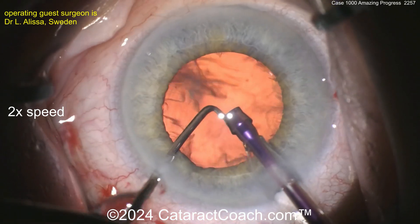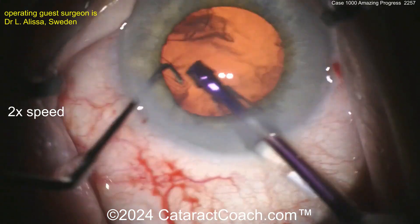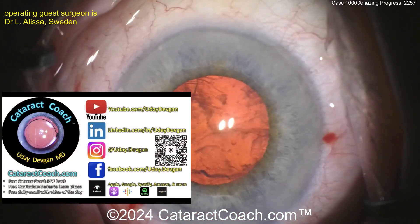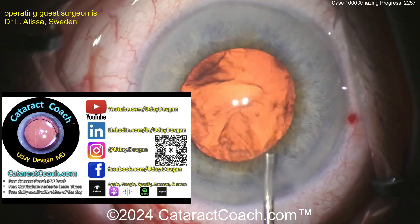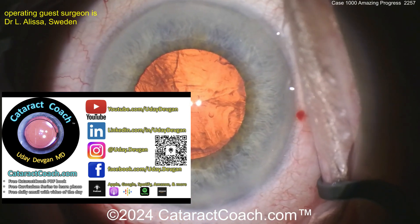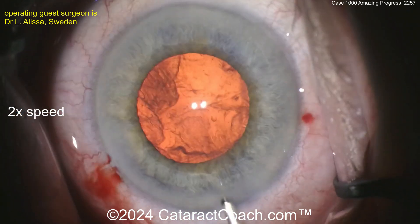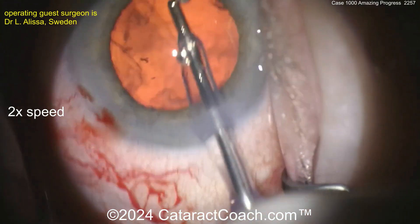Cleaned up real nicely — get all those little fragments out. As we switch over to the IA probe, let me tell you about cataractcoach.com, our teaching website. You want to be a better surgeon? There are so many great resources: a free PDF book, a curriculum series, a link to the podcast, and an incredible search engine. You can search beginning cases, capsular rupture cases, anterior vitrectomy cases, post-sharonal cases — all categorized. Over 2,200 videos all there.